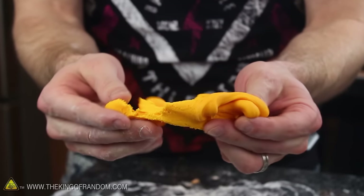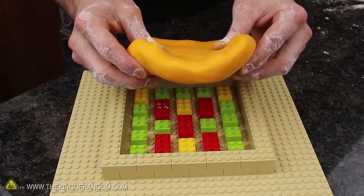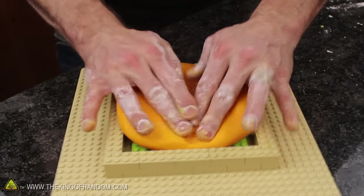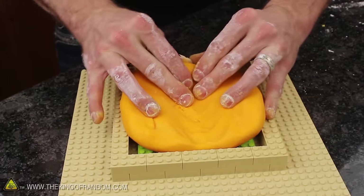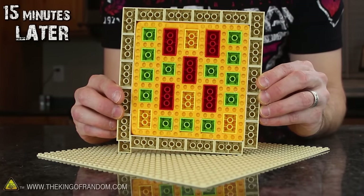You can mold it, squish it, or press it into whatever shape you want. Just remember, you've only got 5 to 10 minutes of work time before it turns to rubber, so make sure you work quickly. I tried making impressions of some stackable plastic bricks, and after only 15 minutes the rubber is already so stiff we can pull it out of the mold.